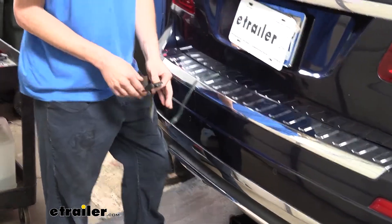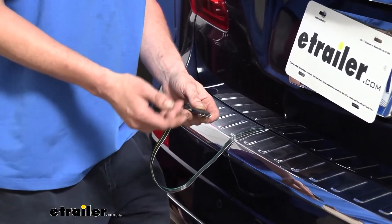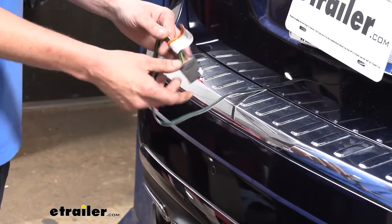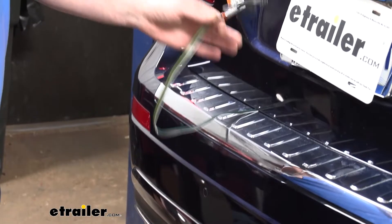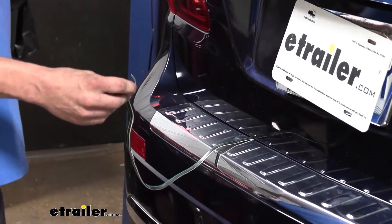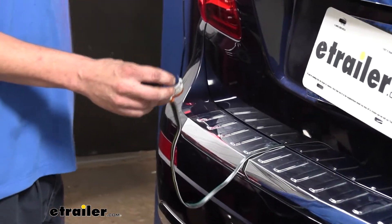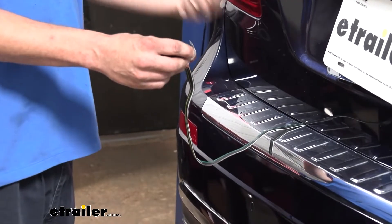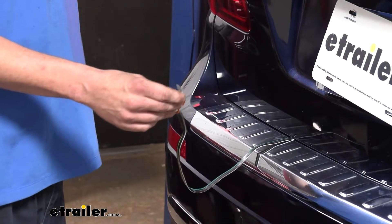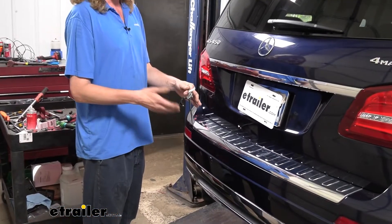Our four-pole connector is going to provide us with all of our necessary lighting signals, which includes our left turn signal, right turn signal, tail lamps, and brake lamps — which will keep us DOT compliant in all states. This harness has an integrated module that will monitor all your taillight signals. With the ZCI you don't actually splice into any of the wiring; it uses inductive clamps to monitor when a signal is being sent down the wire. Once it sees a signal, that module will reproduce it and send it out our four-pole connector, providing our lights.